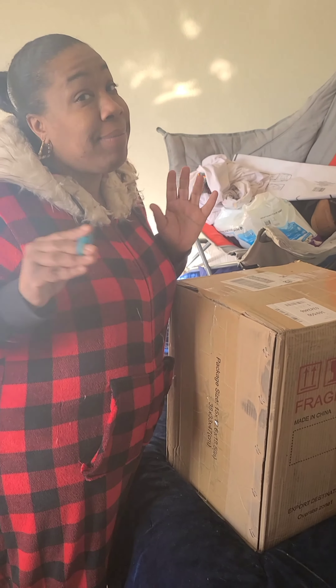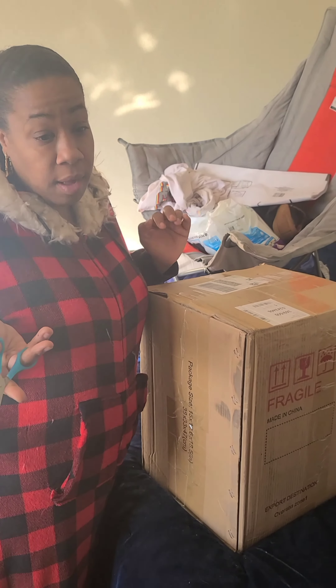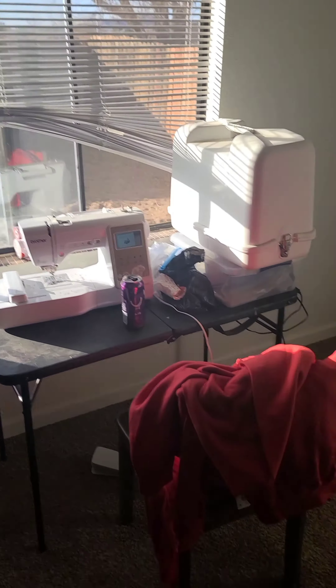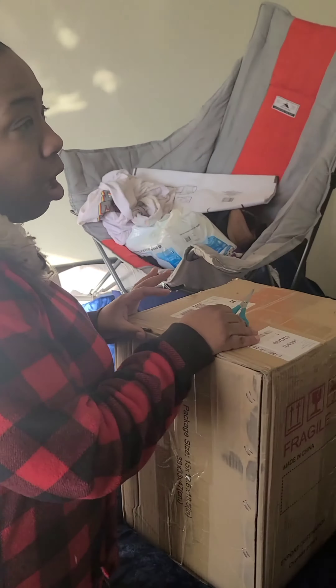Alright fam, so today I'm going to open up an Amazon box. I have tons of Amazon boxes around the house right now, but this one I really needed. I actually stopped what I was doing — I was about to make some sweatshirts for the kids and I for Christmas — but then I thought about this because I kept looking at my shoes over there. So let's open this up.